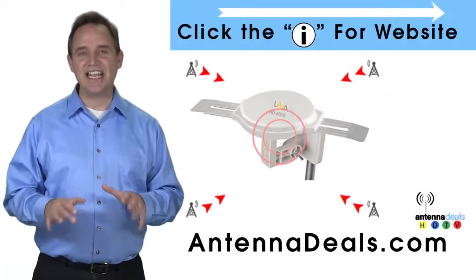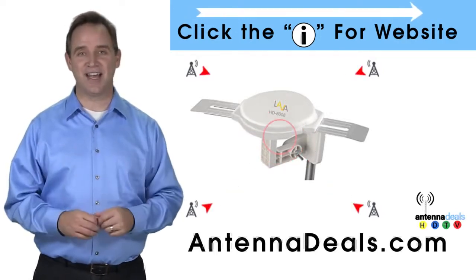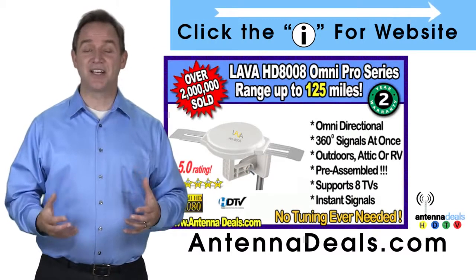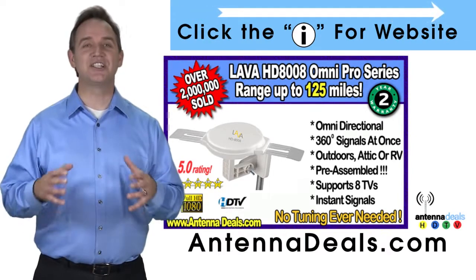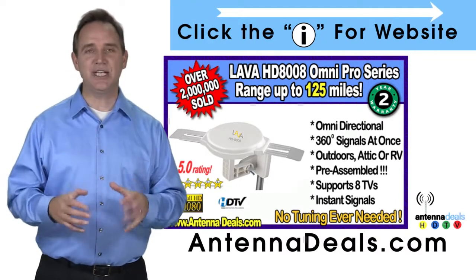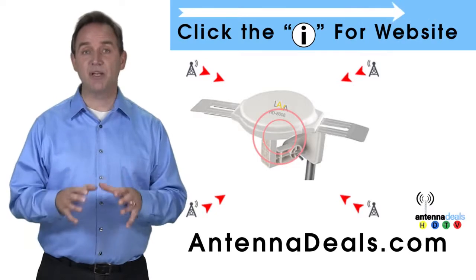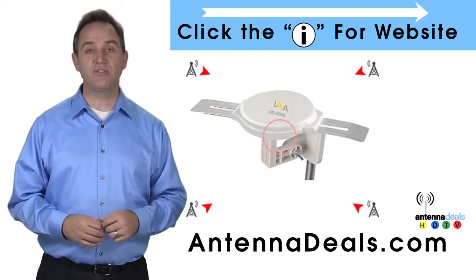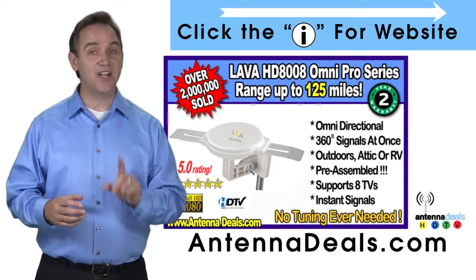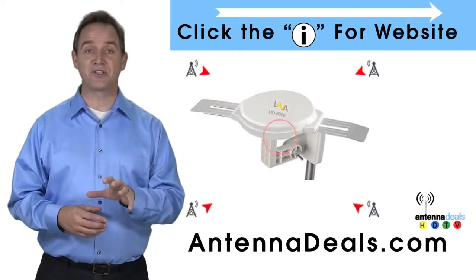The Lava HD 8008 Ultra 4K Omnidirectional Amplified Outdoor Antenna offers 360 signal lock and 35% more gain. Just set it and forget it — enjoy watching TV without making any antenna adjustments. The 8008 is made of heavy-duty ABS plastic and is capable of receiving channel signals from up to 125 miles away depending on terrain. It receives signals from all directions, so no adjusting is ever needed. The powerful inline amplifier gives you a better picture on all your channels.